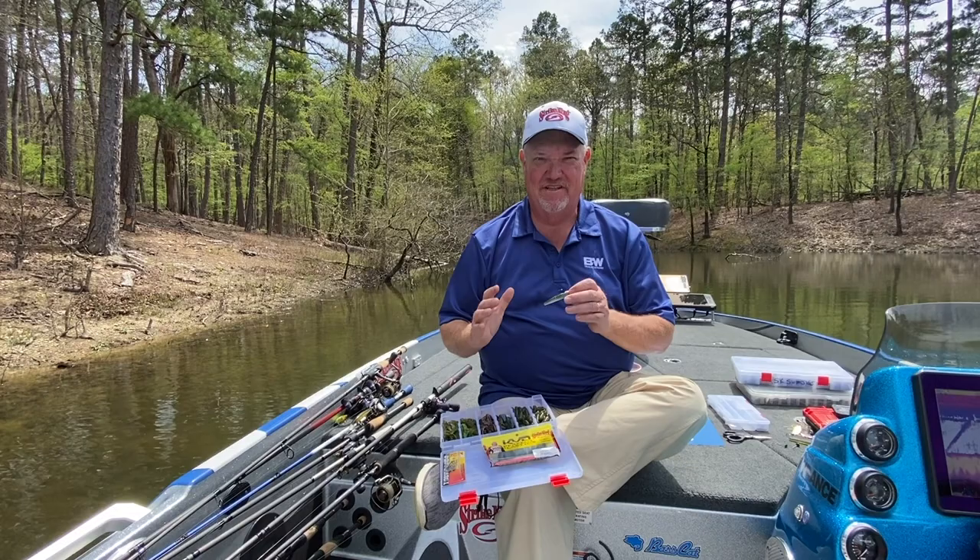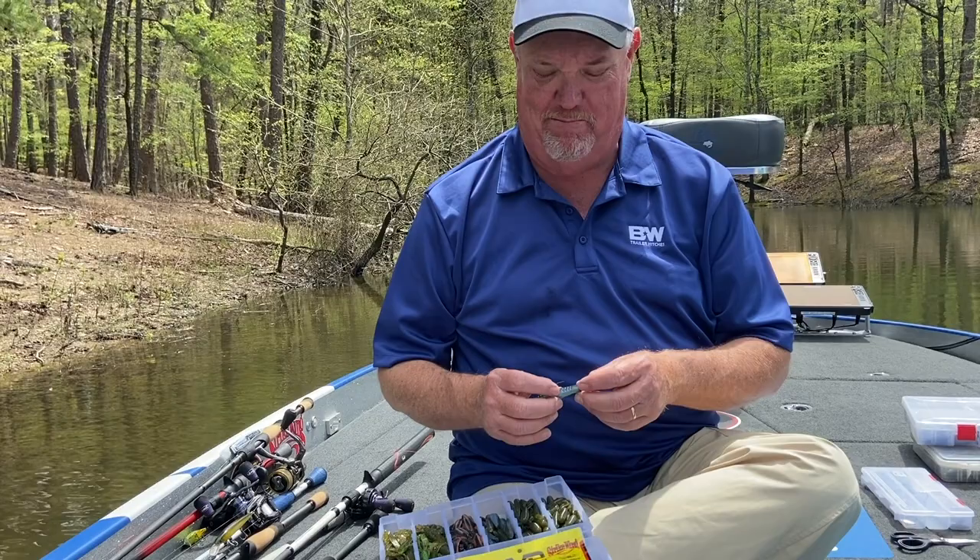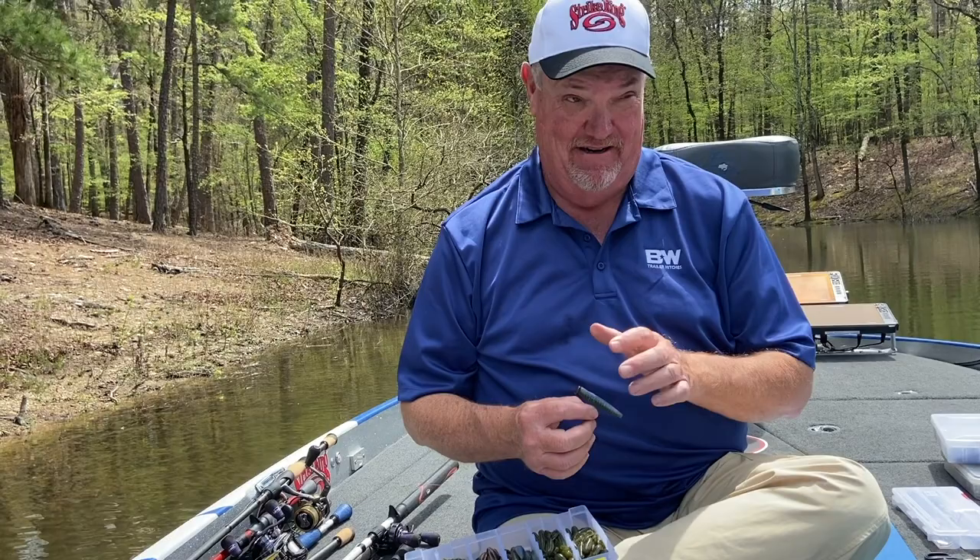So let me introduce you to the Ned Rig. The Ned Rig is a fairly new term for an old technique — it's slightly different, but it's about the same thing that we've been doing for probably 40 years here at Lake Ouachita and even up in the Ozarks: fishing with an open jig head on a worm.